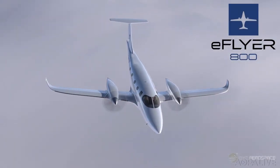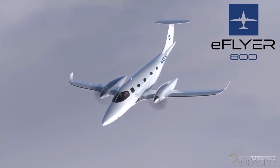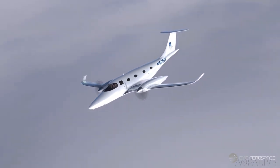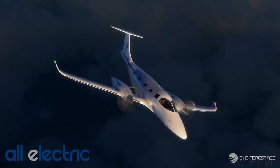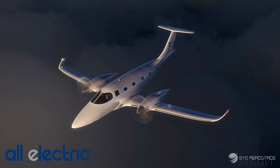The E-Flyer 800 fits into Jetit's mission to provide cost-effective travel solutions. Bye says the E-Flyer 800 will have similar performance to current turboprops — a cruise speed of up to 320 knots, a 35,000-foot ceiling, and 500-nautical-mile range. The company is targeting FAA certification in 2025.